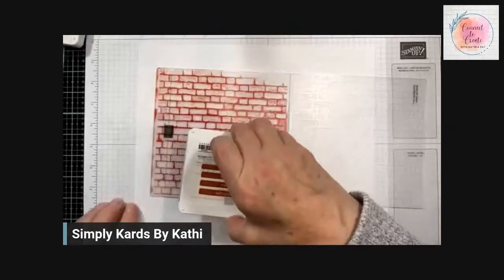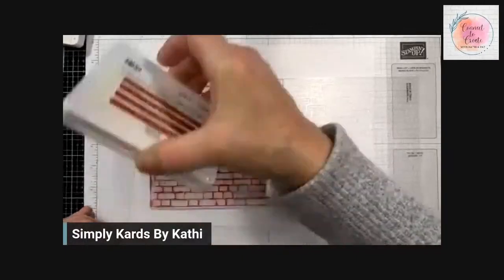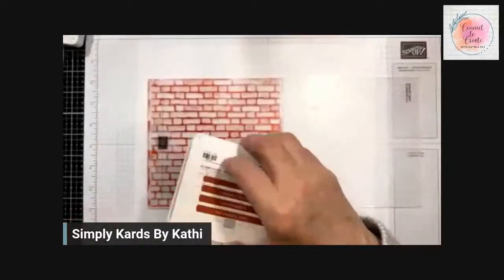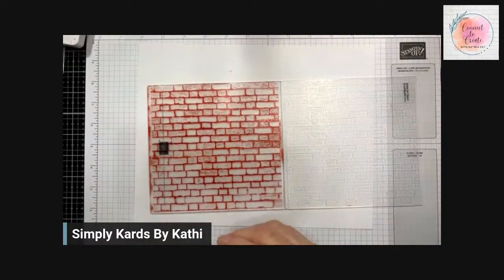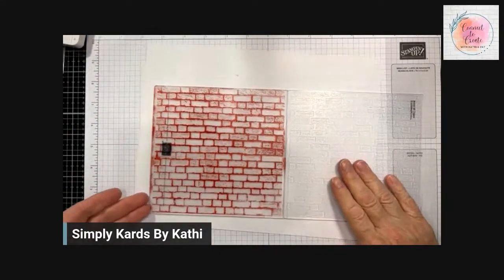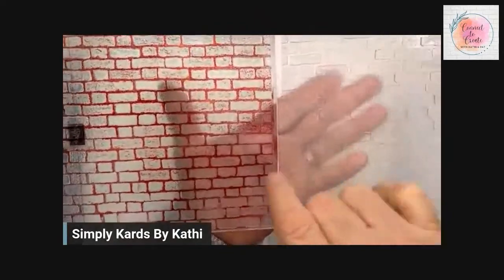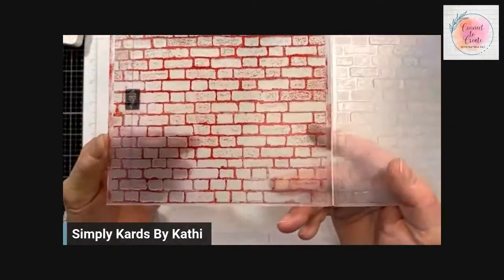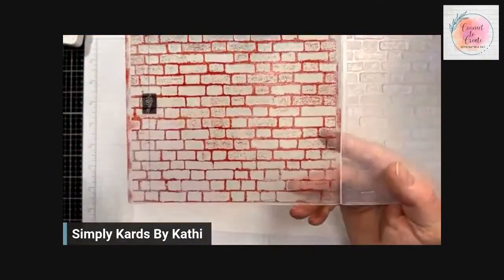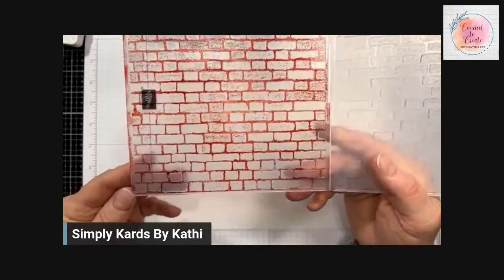I go top to bottom and that looks pretty good. Now, it doesn't cover evenly everywhere. You can see that in some of the brick areas the inside of the bricks also picked up some ink, and I'm okay with that because bricks have different colors and textures to them.